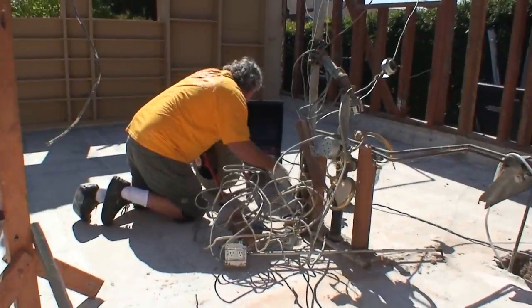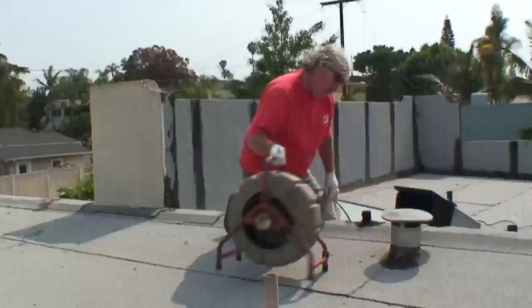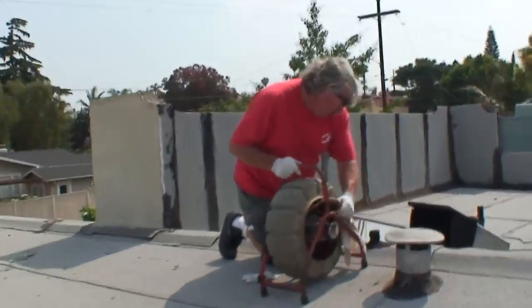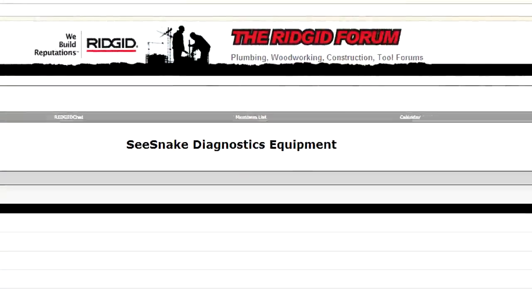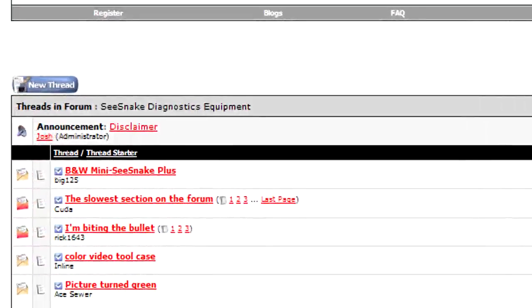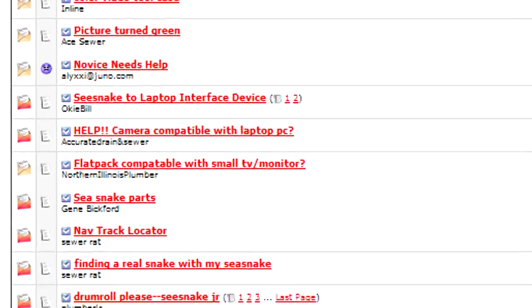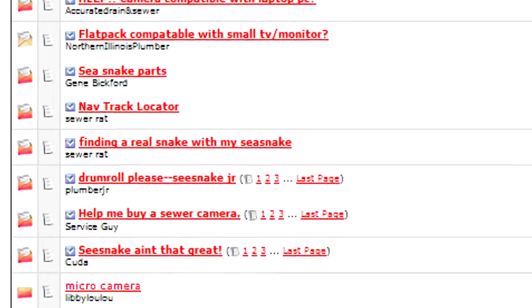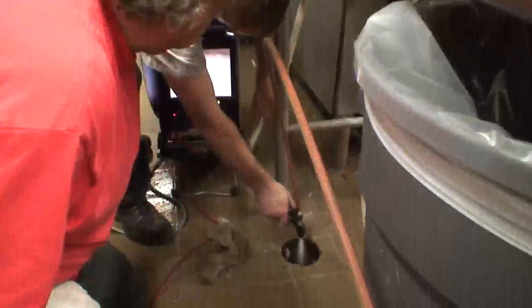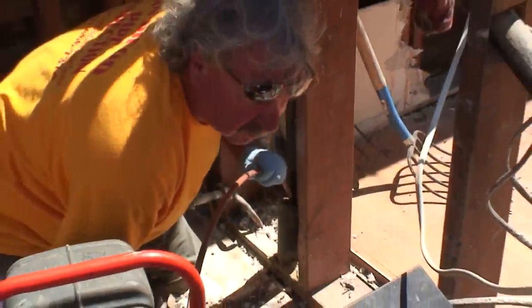In the past few minutes, we've shown you some tips and techniques that can help you be more productive with your SeaSnake equipment. If you haven't done so already, be sure to visit the SeaSnake forum on Rigid's website. The SeaSnake forum provides a place where professional users can give and receive tips, techniques, and helpful advice on their SeaSnake equipment. On behalf of everyone at Rigid, thank you for choosing SeaSnake Diagnostic Equipment, and thank you for watching this video.